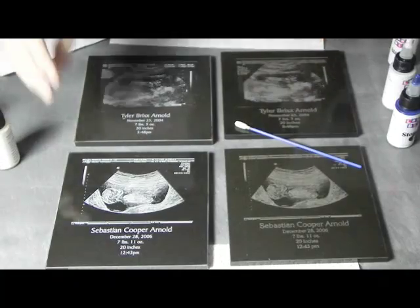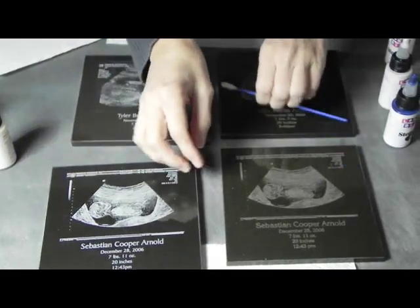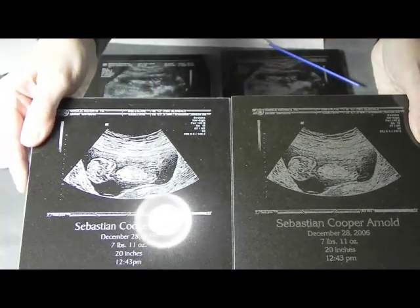You can see this finished product here. I have this tile — it's done very well. Nice, bright white compared to a tile that has not had the Stonefill added to it. Big difference.